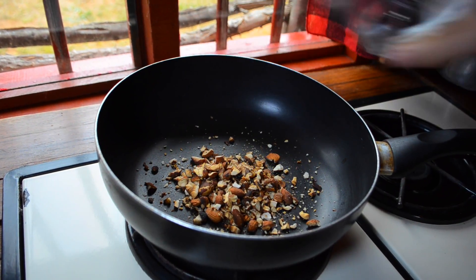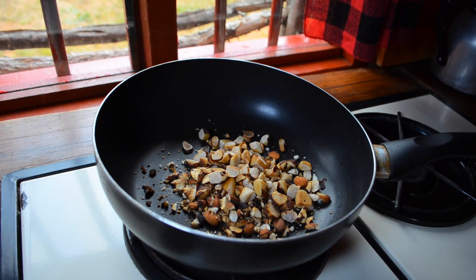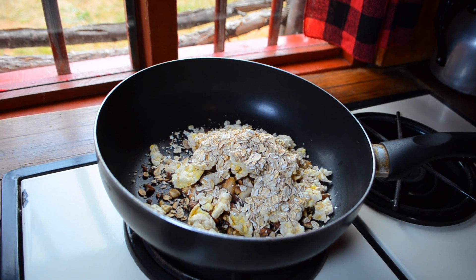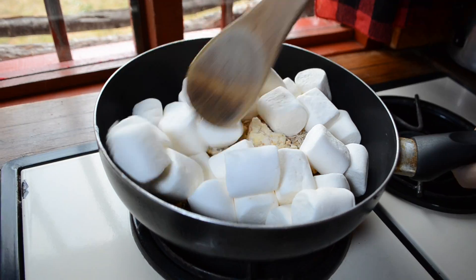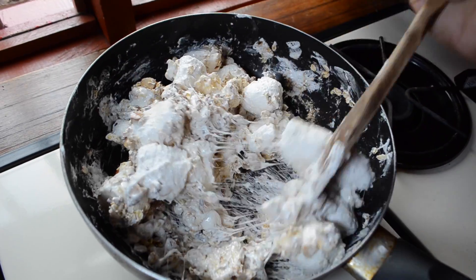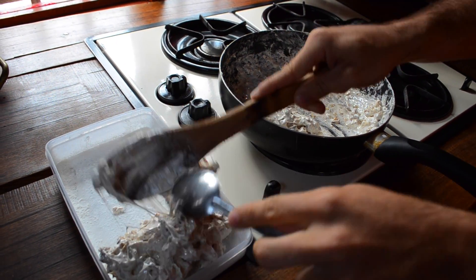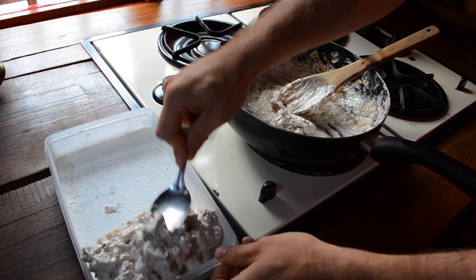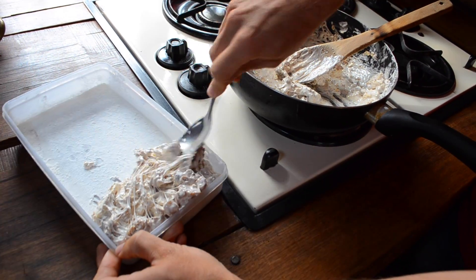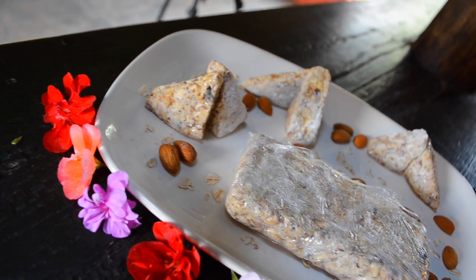In a pan, toss the almonds, the nuts, the cornflakes, and the oats. Afterwards, pour in the marshmallows until melted. When all the ingredients are well combined, put in a bowl previously sprinkled with olive oil and cover it with wheat flour. Leave it out for an hour and a half until solid.